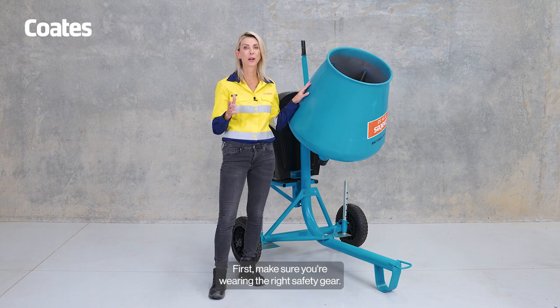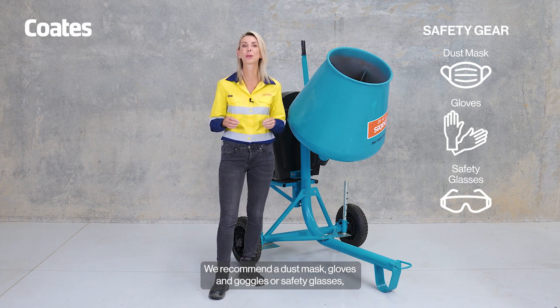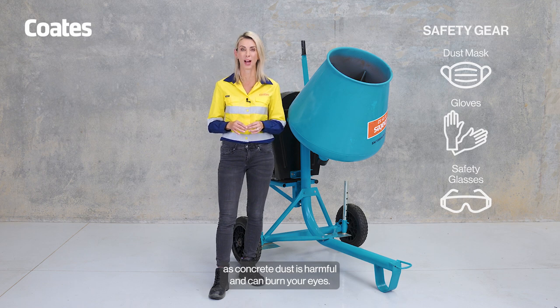First, make sure you're wearing the right safety gear. We recommend a dust mask, gloves and goggles or safety glasses, as concrete dust is harmful and can burn your eyes.